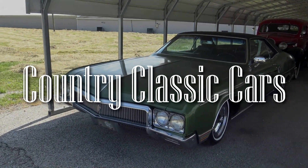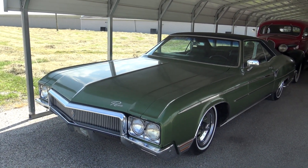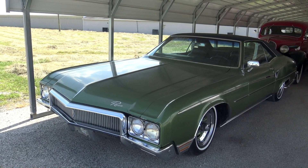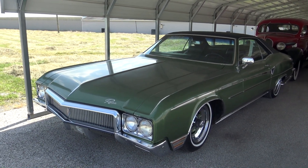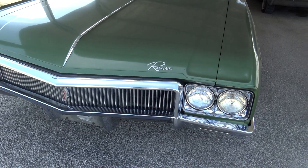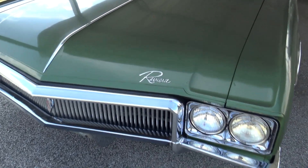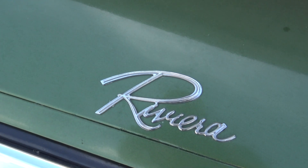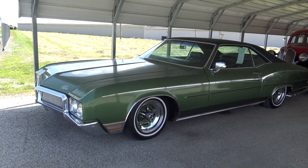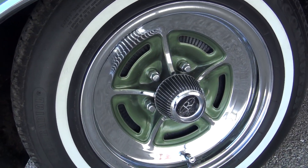Today I'm coming to you from Country Classic Cars here in Staunton, Illinois. It's a 1970 Buick Riviera and they've done a three-inch drop on it — it's looking pretty cool and in pretty nice shape. You can see they have the quad headlamps, a nice big chrome grille, and the Riviera script badge right up front. It's still riding on the Buick wheels with some white walls.